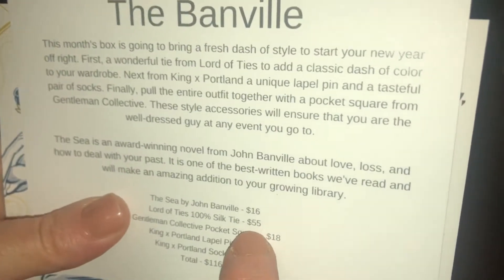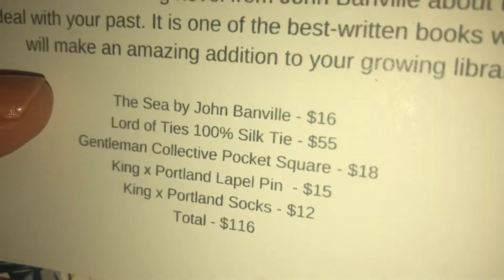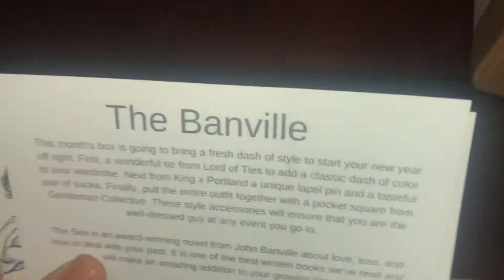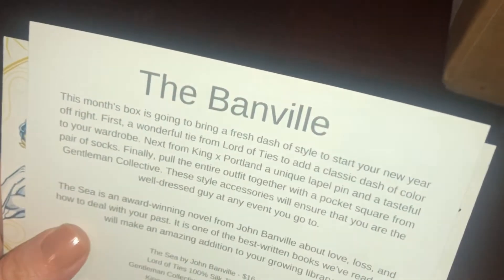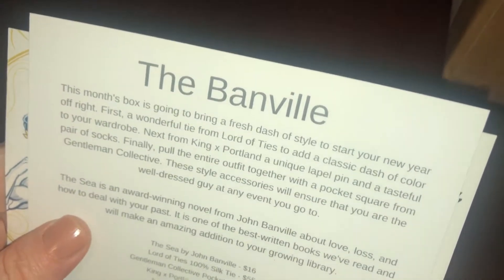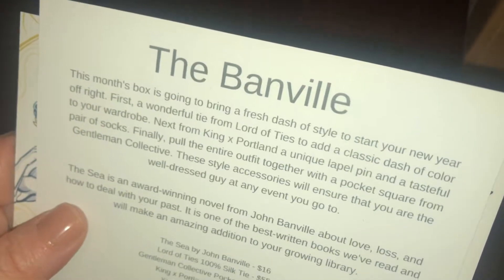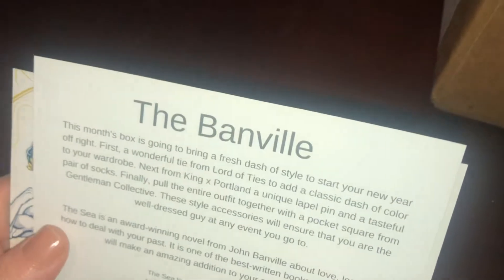The Lord of Ties is a 100% silk tie worth $55, and the King Portland socks are $12. This month's box is going to bring a fresh dash of style to start your new year off right — first a wonderful tie from Lord of Ties to add a classic dash of color to your wardrobe, and from King Portland a unique lapel pin and a tasteful pair of socks.